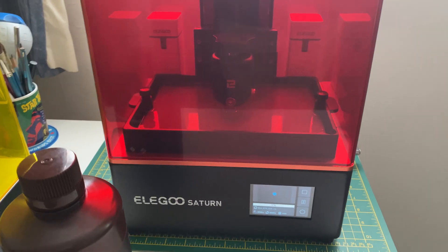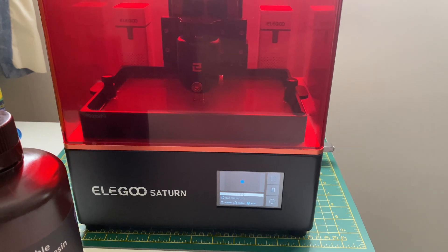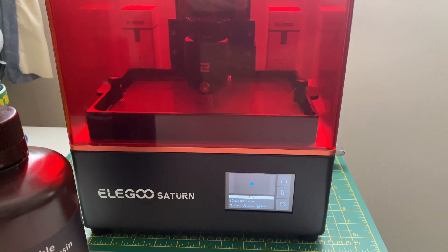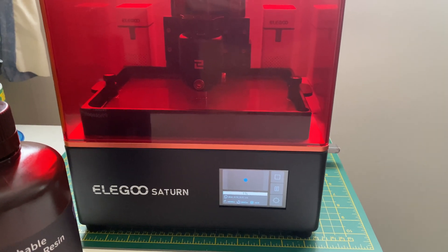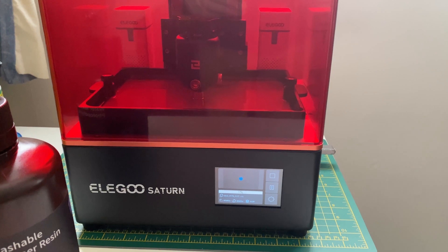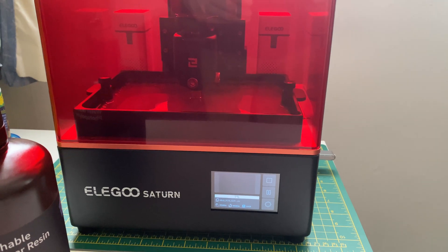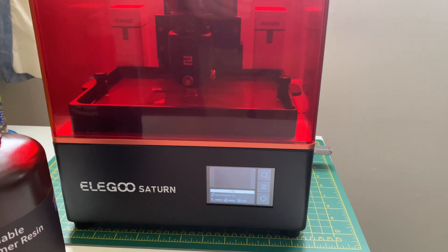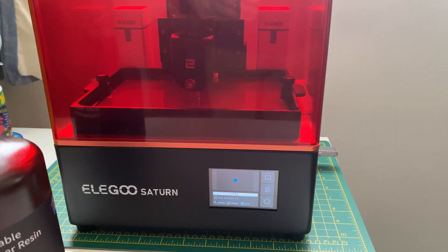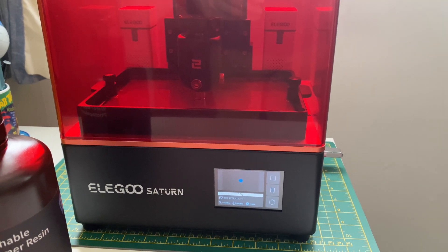I was encountering problems with loading my own models and printing them on the Saturn. The Rook figures printed perfectly, although I made a rookie mistake of not leveling the print bed. So always make sure that you read the instructions and level the print bed first, then print. But for some reason I couldn't get my prints to print because it came up with an invalid file error message, and I updated the new firmware — didn't make any difference.